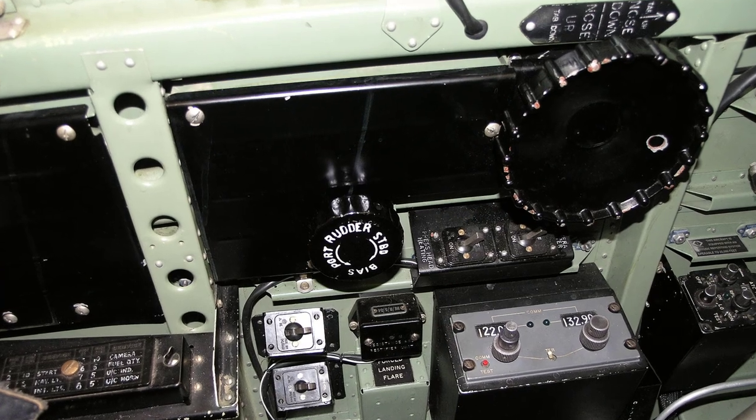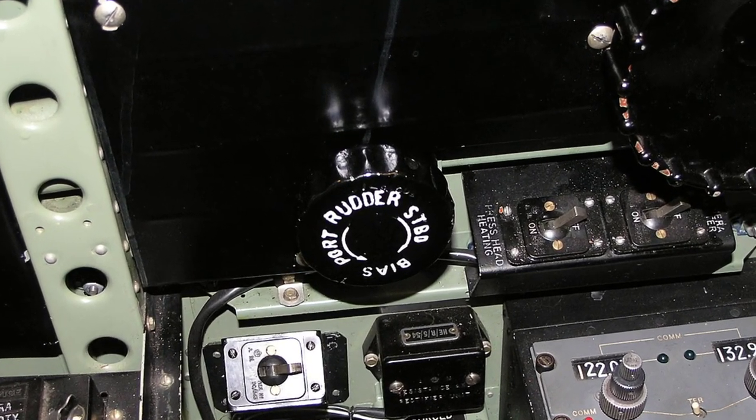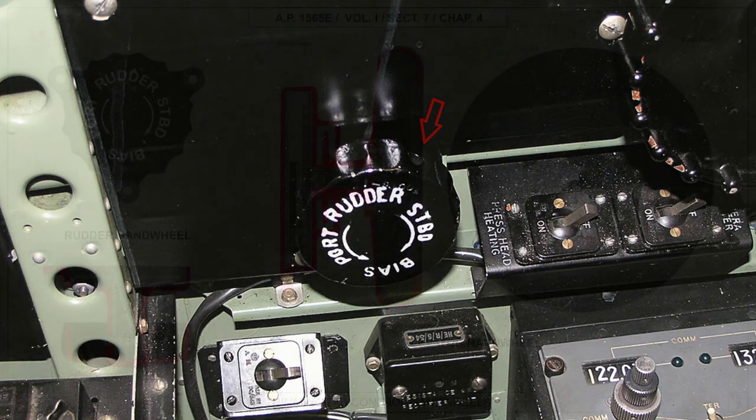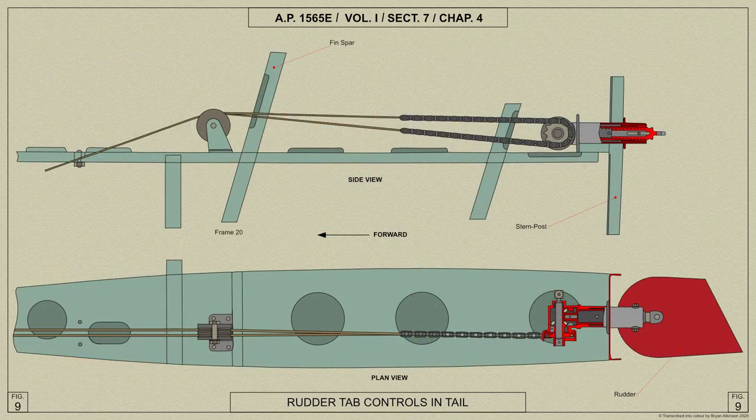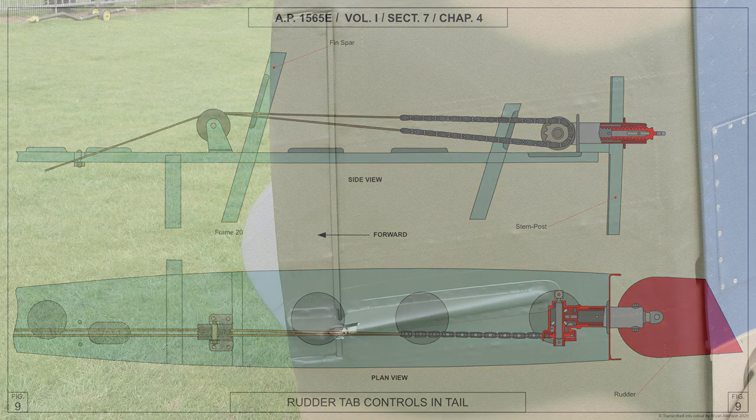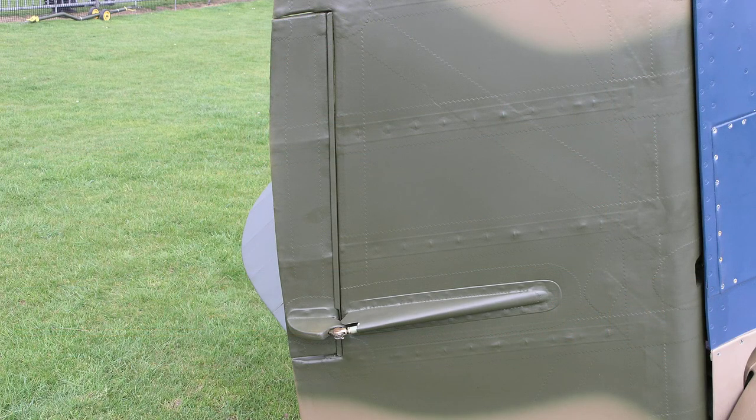The rudder trimming tab control handwheel shown here is mounted on a spindle which rotates in a housing and carries a sprocket which drives a chain connected to the ends of the control cables. From the ends of the chain, the cables pass aft round pulleys on frame 12 and at the top of frame 20 to the ends of a length of chain passing round a sprocket on a screw jack. The screw jack passes through the stern post on which it's mounted and is connected to the lever on the tab by an actuating rod which passes through the starboard side of the rudder.